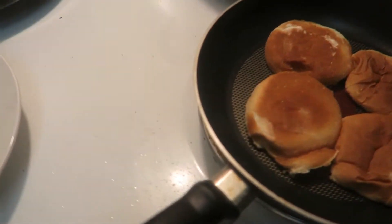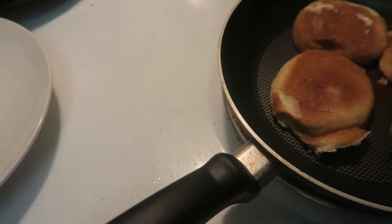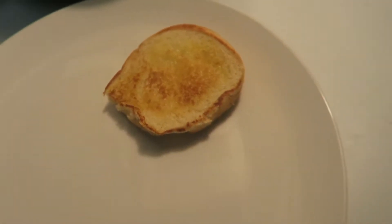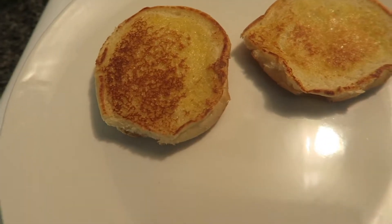All right, so when the bread is done it should look something like this — nice and golden brown and toasted. Look at how perfect that is.